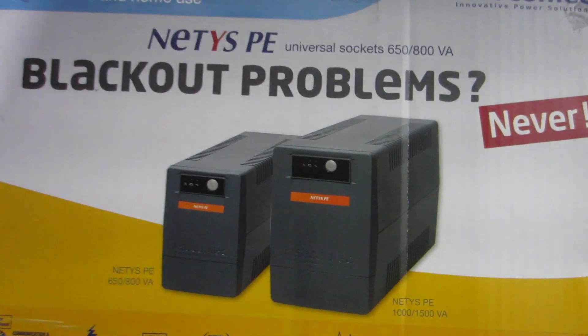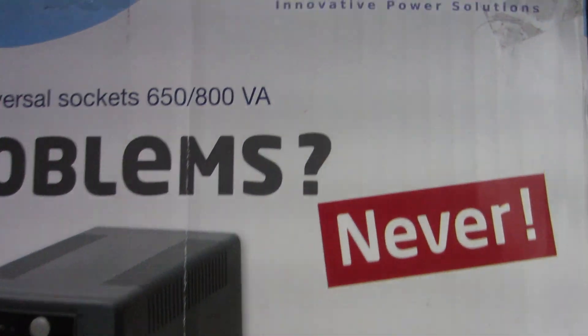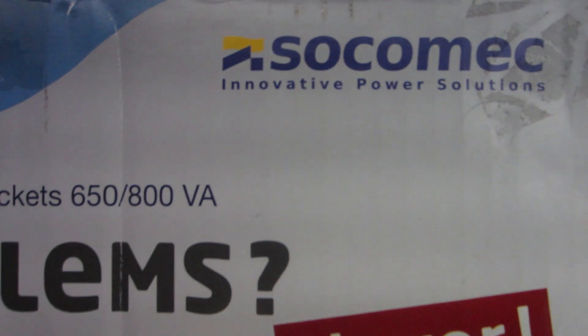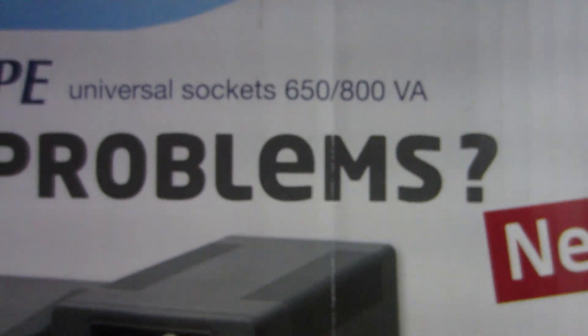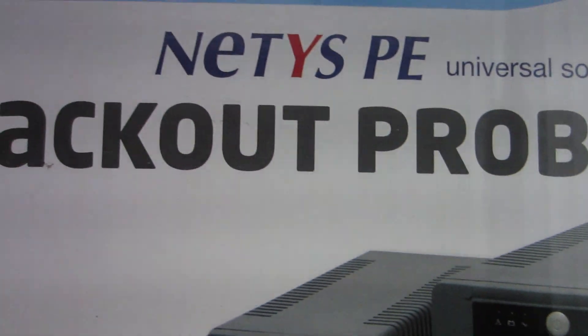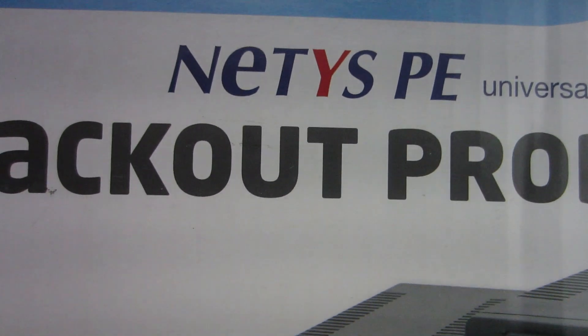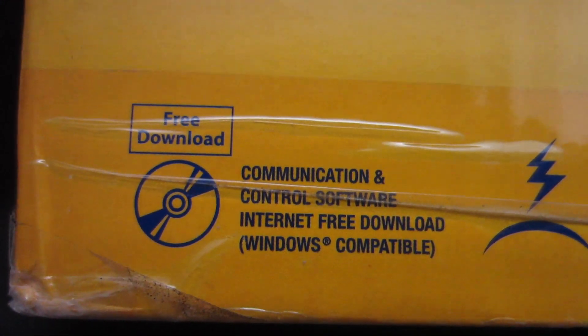Hi guys, how are you today? Let's have a quick UPS unbox. This is a brand called Socomec and we have got the 650 VA version here. The model name is called NetSysBE, and here we have a few specifications.